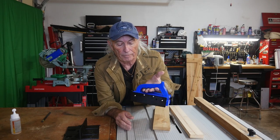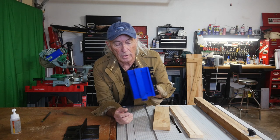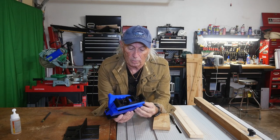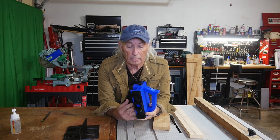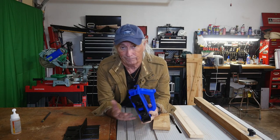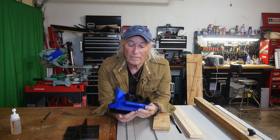This week I ran into a file on Thingiverse for the micro jig, or push block as they call it. One problem I ran into is I don't know what material to use — one fella told me PLA, somebody else said ABS. So I got two different opinions on what plastic to use for this build.